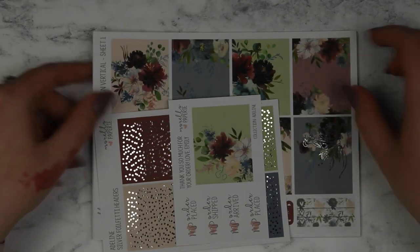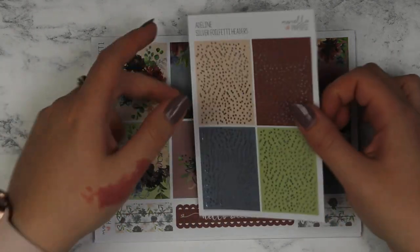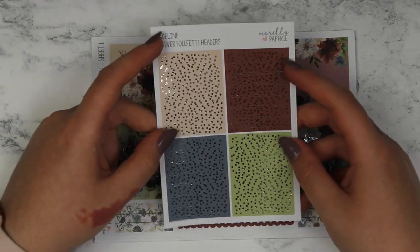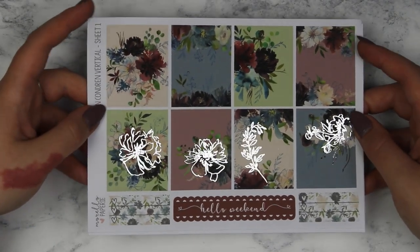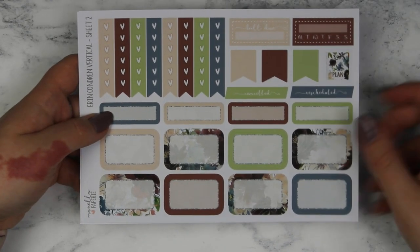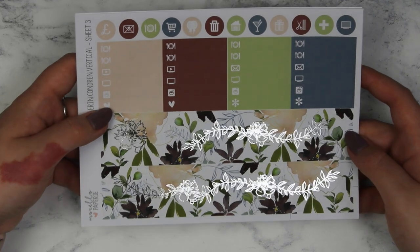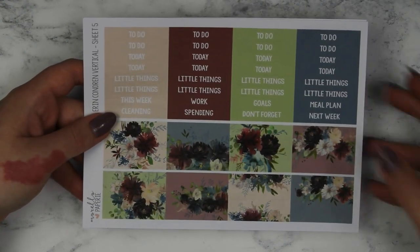I only got this kit a few days ago. This is the Adeline kit — I think I'm saying that right. This was the little freebie that I got. I got the foil fetty headers. These are really beautiful, I love florals and I love this colour scheme. This is silver foil again which I love. I really like the silver outline on the white part of the box. And then you have your silver bottom washi. These pattern checklists are really cute as well. That is everything I got from Morello Papery.